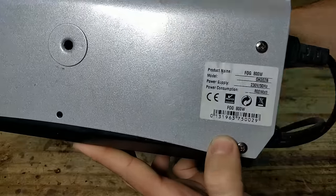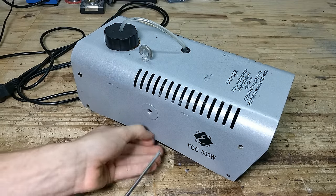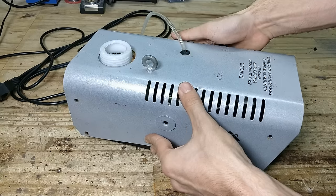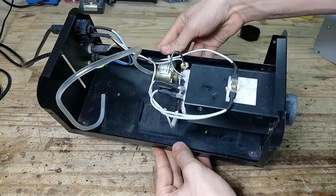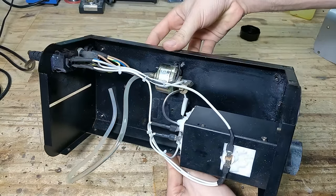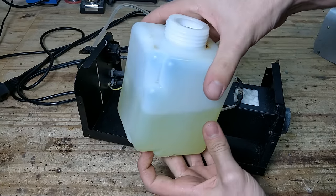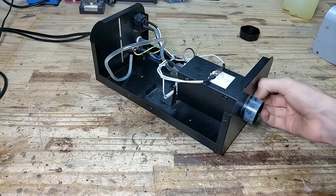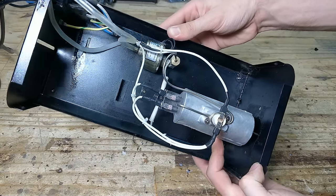First of all, let's take a look at how a fog machine actually works. This is a typical 800 watt machine I've had for years — this particular machine cost me around a hundred euros. There's really not much to it. Every fog machine is made up of three different parts: a reservoir containing fog liquid, which is essentially a glycerin-based solution that evaporates into thick white steam when heated over 175 degrees Celsius.